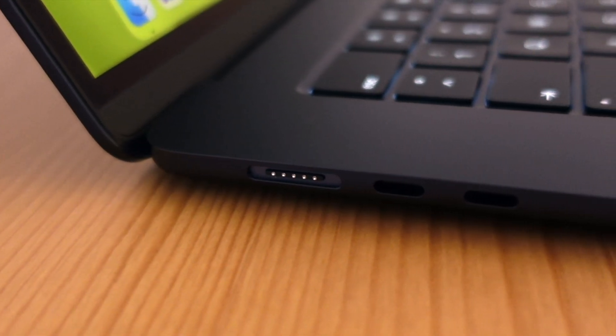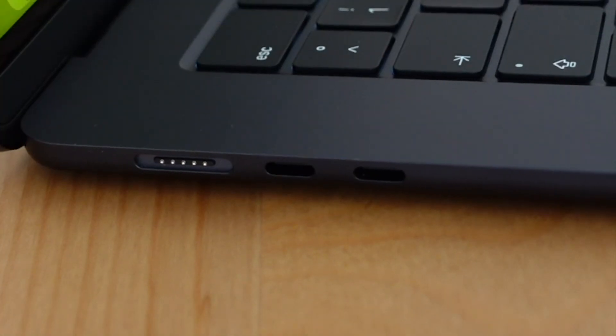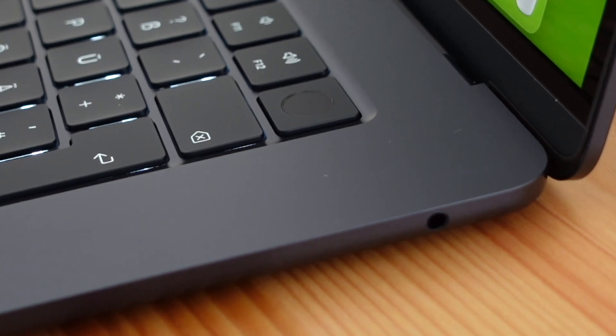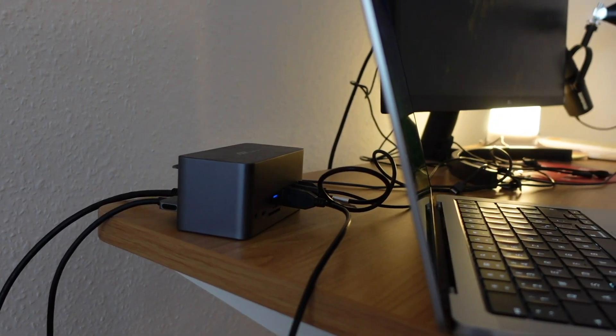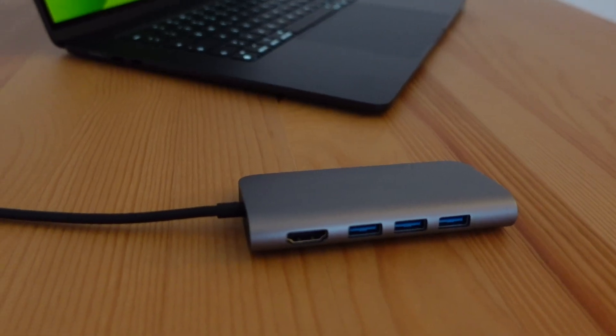The MacBook Air M3 features the MagSafe connector and two Thunderbolt ports on the left side, and the headphone jack on the right side. The number of ports may not be enough for some people, so you might want to get an external USB hub or a docking station. I'll put some links in the description.